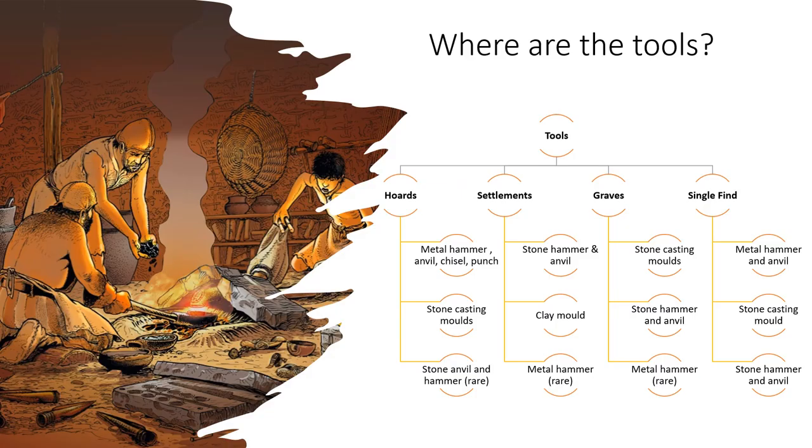Metal worker tools can be found in several different contexts — like settlements, hoards, and graves — but also as single finds, and they offer a complete view of the society to which they belong. However, tools related to plastic deformation and tools related to casting do not normally occur in the same context; they are extremely rarely found together. The same is true for tools of different materials — stone tools, metal tools, or clay tools do not occur together in the same context.